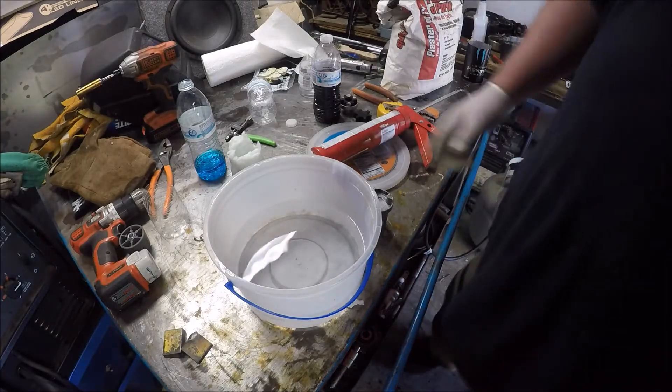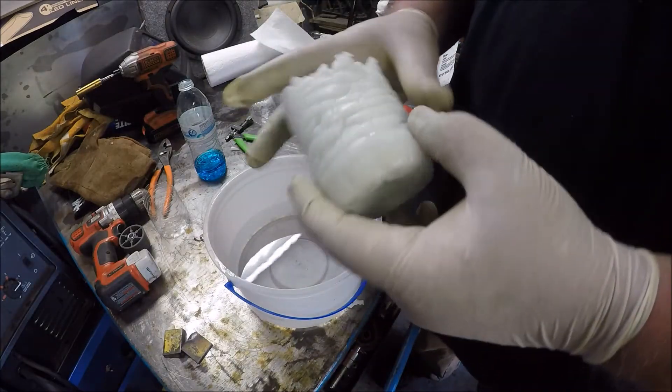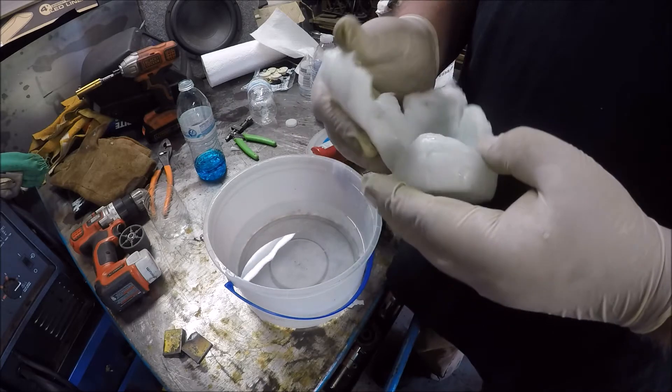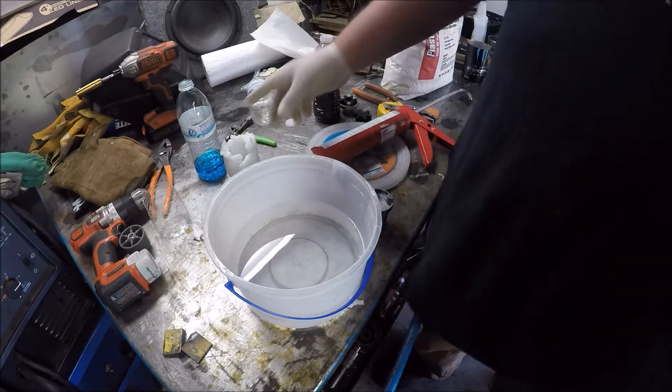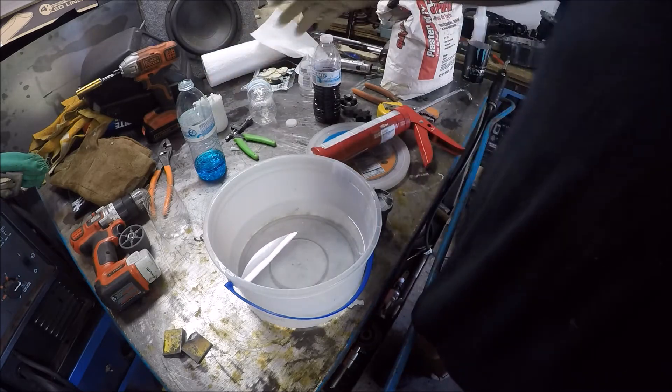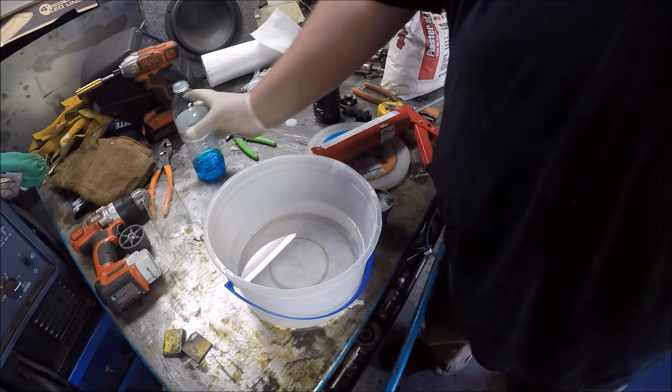Okay YouTube, what we're gonna do is make a silicone mold. This was attempt one — it did not work. I waited too long, it started working, and boy it does smell like vinegar bad.